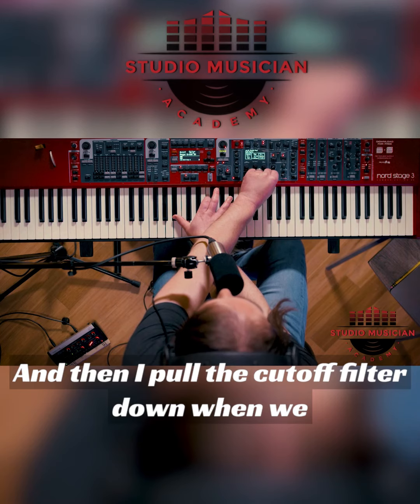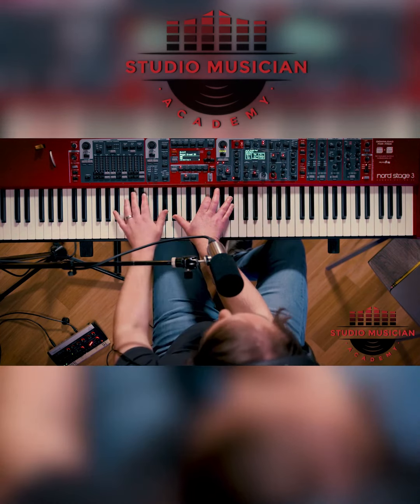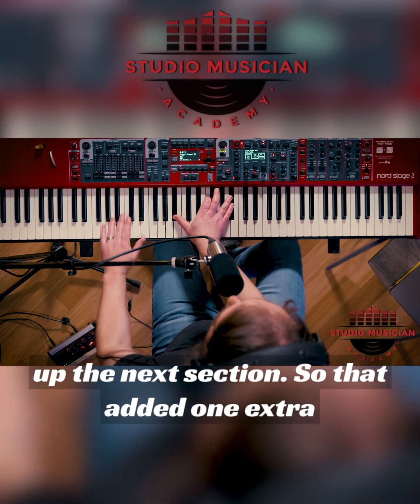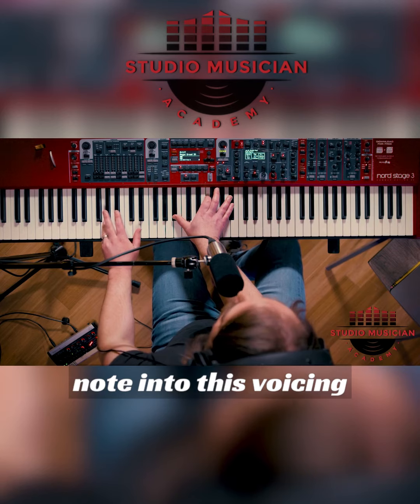Then I pull the cutoff filter down when we get to the smaller part. I'm adding in that low to sort of help beef up the next section. So I've added one extra note into this voicing.